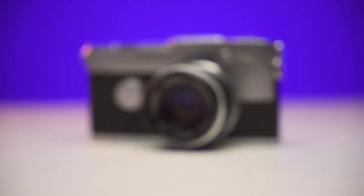Once upon a time I shot on a variety of different film cameras of different formats, and now I'm down to one. All the others have been sold, but this one I'll keep around forever.